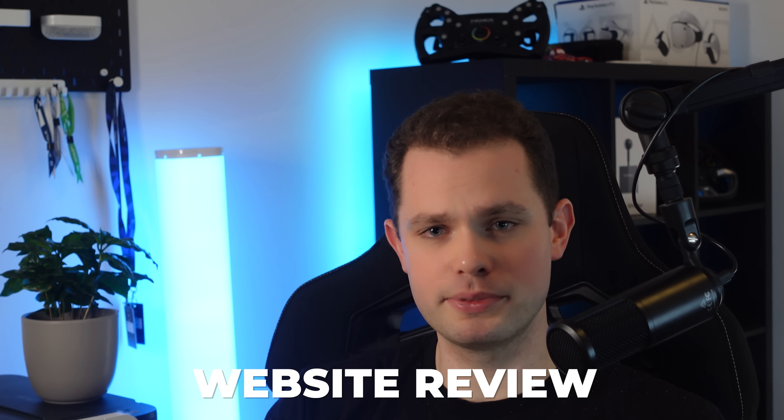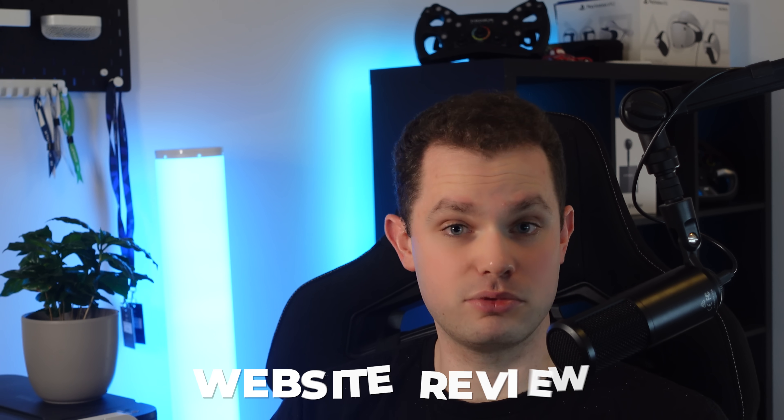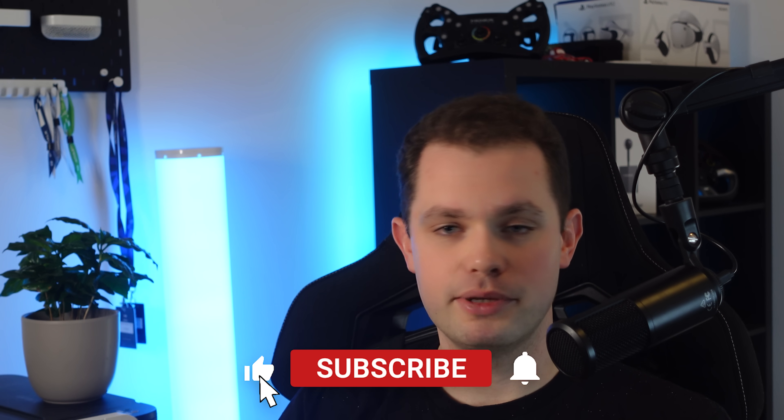If you enjoyed this, you can check out the full review on my website for more info. If you have any questions, leave them in the comments and I'll do my best to answer.